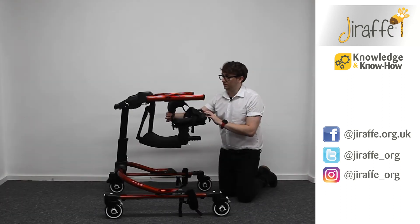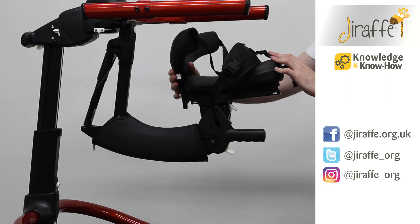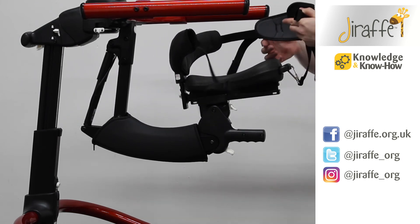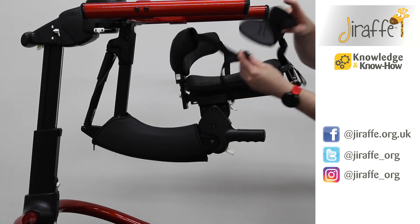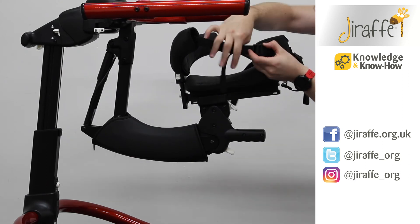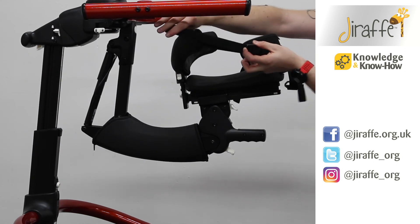We've got a hip corral with a white button here where we can set the height of that corral wherever we need it to be. And then some safety straps supporting the back of the sacrum with two clips to keep the user nice and secure on the saddle. We can tighten or loosen those straps on the side.